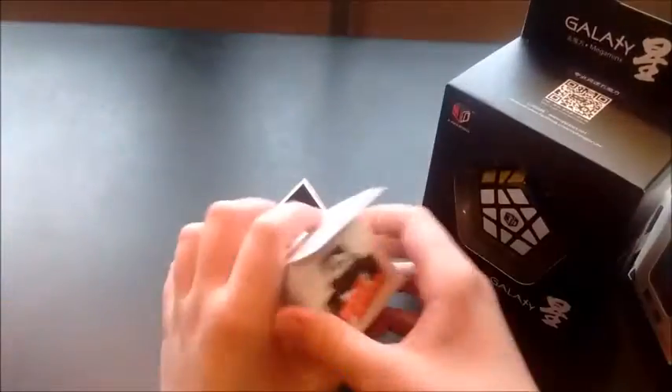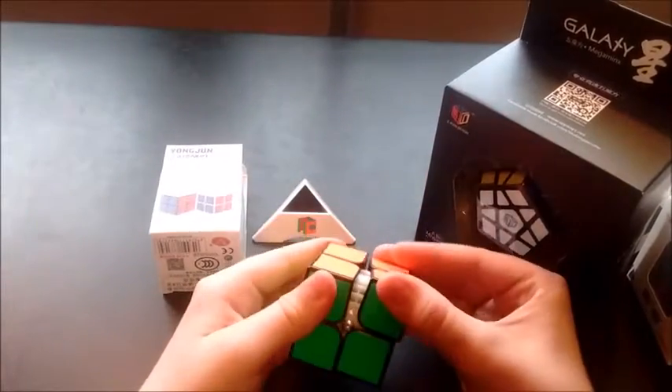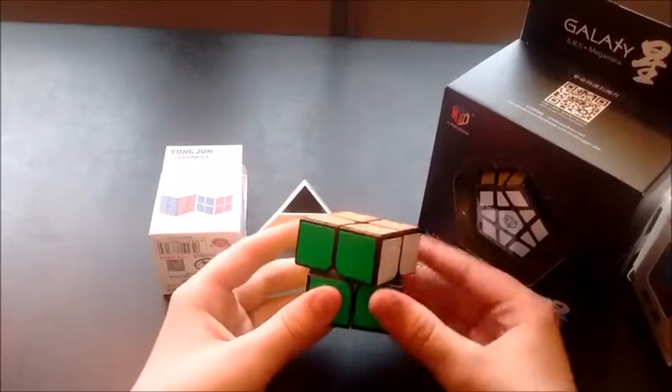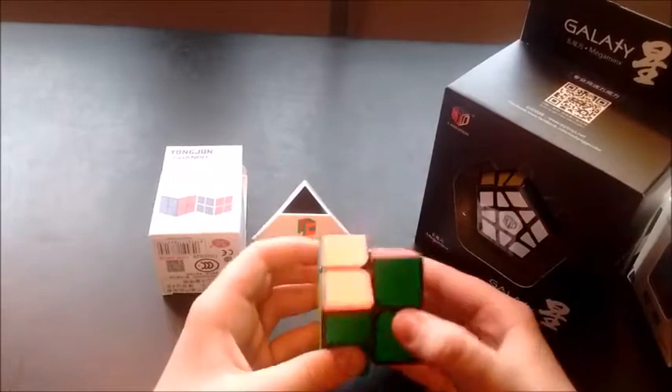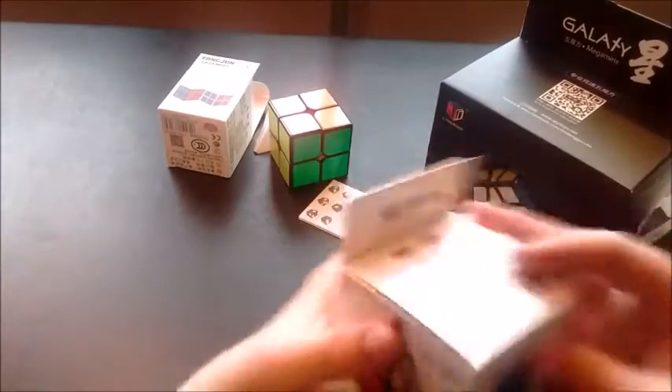So I'm going to start off with the Guan Po. It's kind of catchy, but it's pretty good. It's a solid first 2x2, it's cheap and it's decent. That's about it for that.